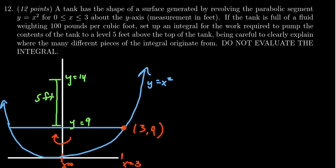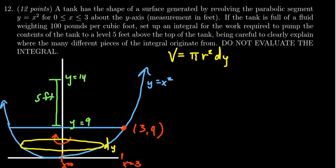Our strategy is to look at a typical cross-section. If we cut our tank into little slices, they would be circular — cylindrical slices — and we have to move these to the top of the tank. First, we calculate the volume of one of these slices. Because it's a solid of revolution, each slice is a disk, so its volume will be π r² dy, where dy is a small change in the y-coordinate.